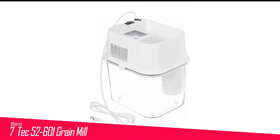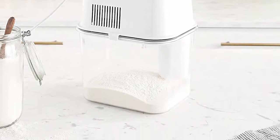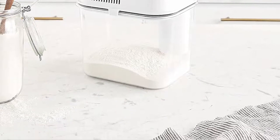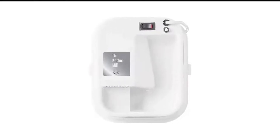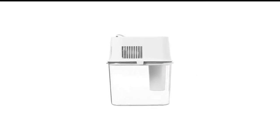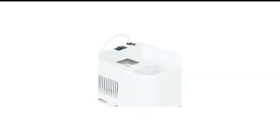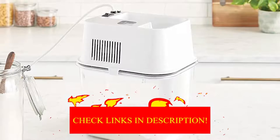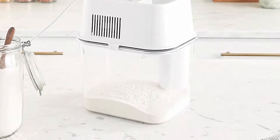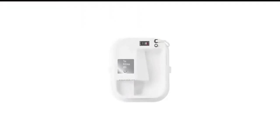Number 7 in my list is the Blendtec 52601 Grain Mill. This grain mill from Blendtec is one of the many functional line-of-kitchen appliances manufactured by this trusted company. It is a compact, simple-to-use, efficient machine. The unit is made up of a micronetic milling chamber, an on-and-off switch, and variable fineness settings controlled by a dial. The unit works very fast, and you can get about 24 cups of flour in 8 minutes without any overheating.